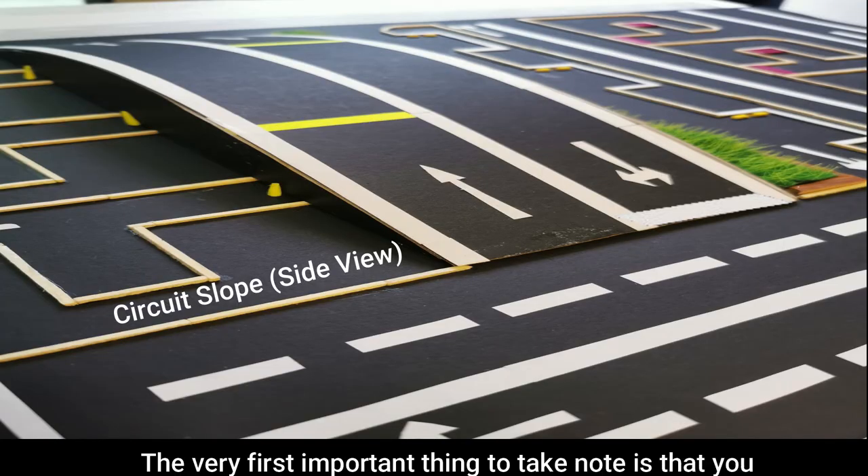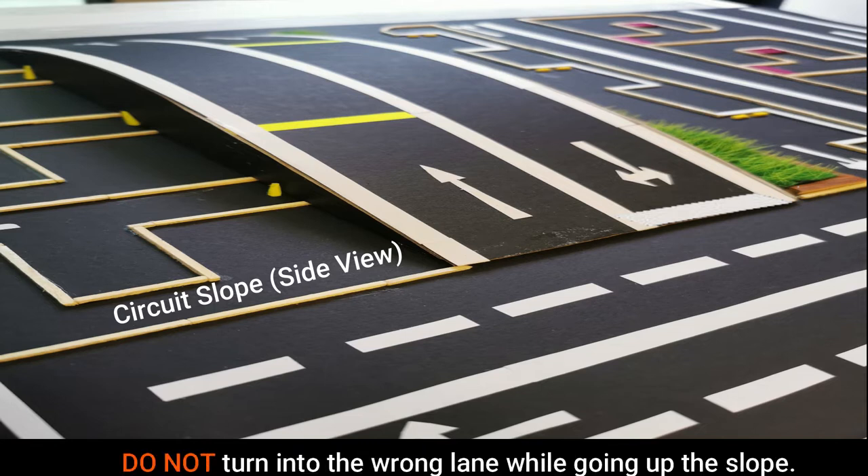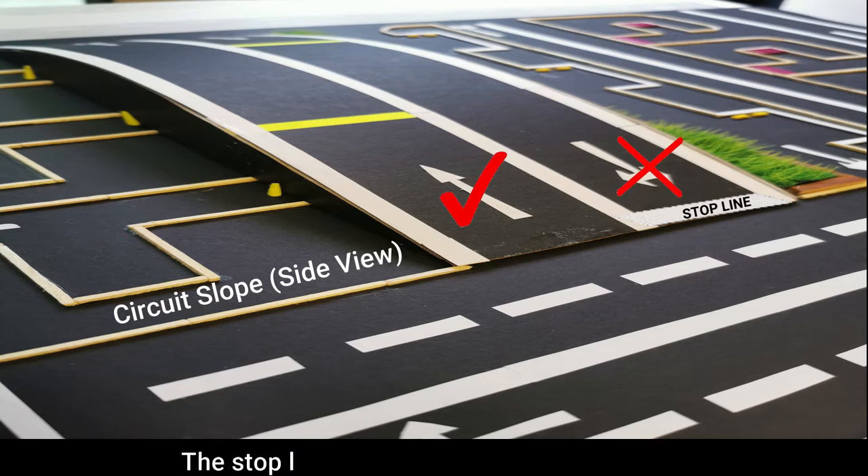The very first important thing is to take note that you do not turn into the wrong lane while going up the slope. Turn into the lane without the stop line. The stop line is meant for cars coming down.